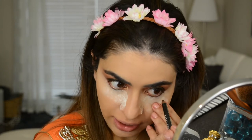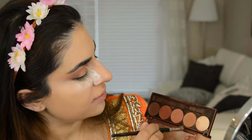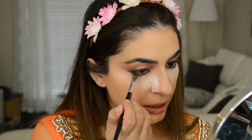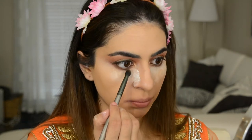I'm gonna take that black kohl pencil again and line the waterline. To smudge out that black liner a little bit, I'm gonna mix these two and get really really close to the lash line to blend out that black so it doesn't look as harsh. Then I'm gonna take that pencil brush again and go into this color which was our transition color, and use that to blend at the bottom lash line and make it even more hazy.